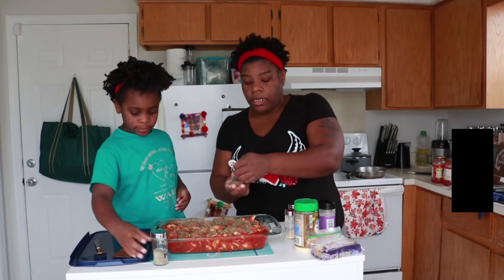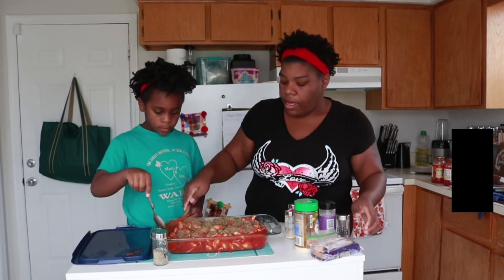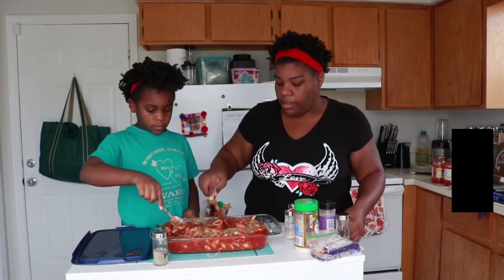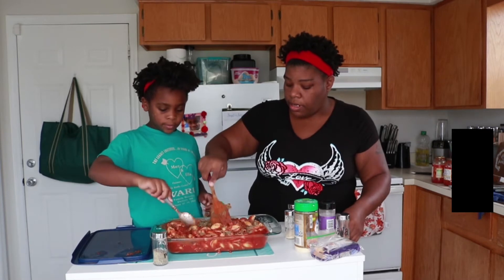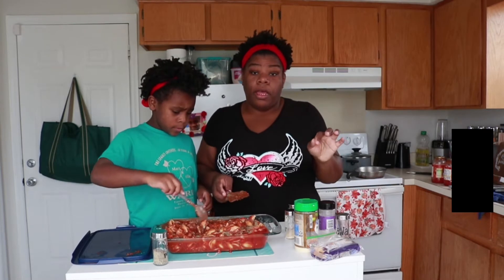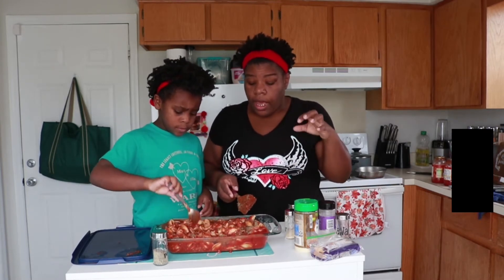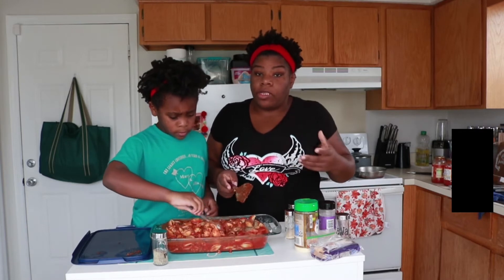So we're gonna go to town on Italian seasoning. Mix that up, get it all incorporated. I do not add salt, because to me, I just don't. I don't add salt to my meat as well — I don't like salty foods.